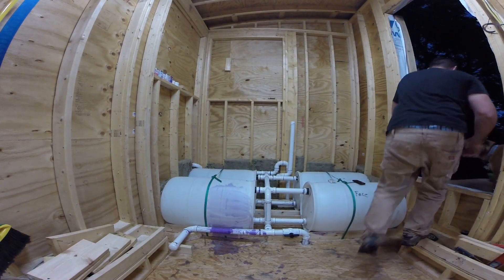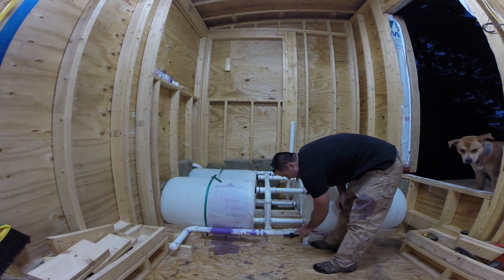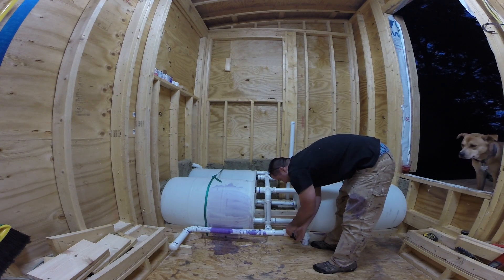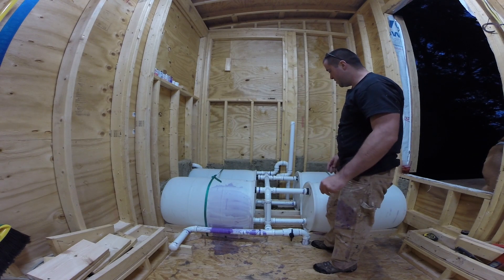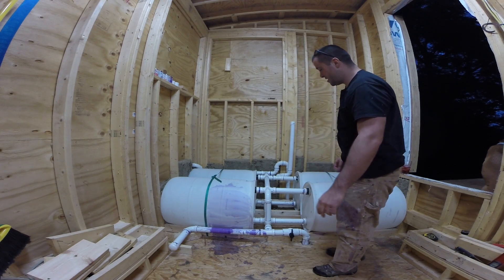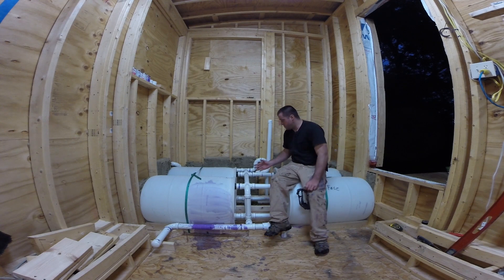My drain's open — my floor drain's open. So the tanks are filling now. This was open when I first turned it on, and it was draining underneath the trailer, which I still need to divert. But I'll shut that, and all 70 joints that I did are solid — I don't have any leaks. So it's definitely working properly.